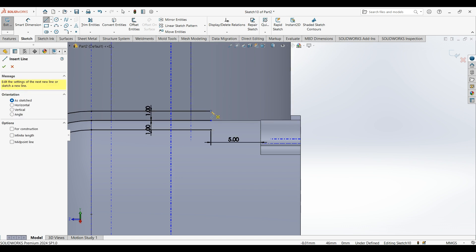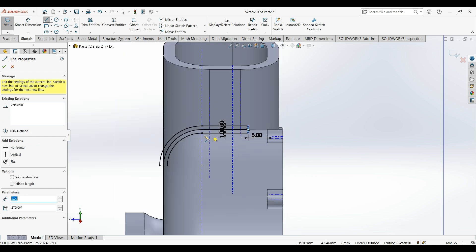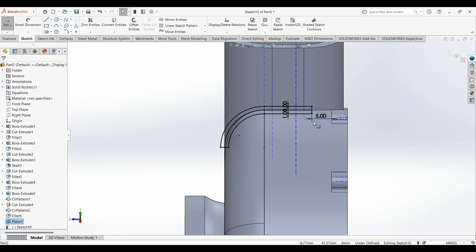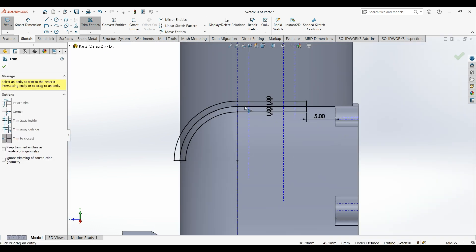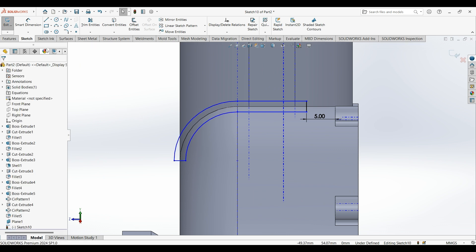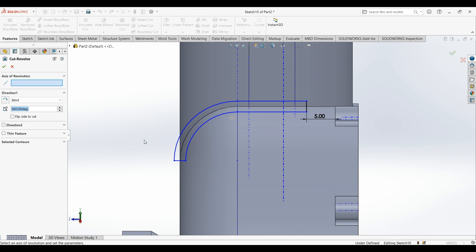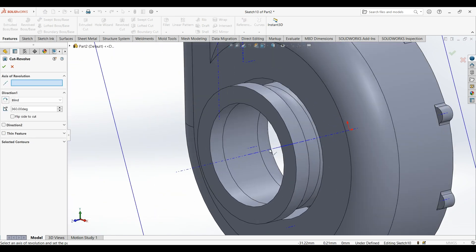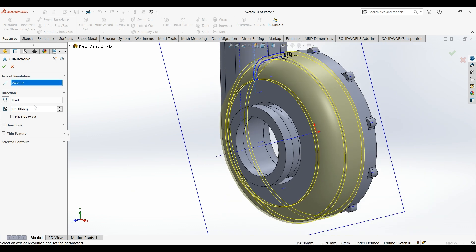Now close the sketch. Then trim the middle line. From features, select revolve cut, select this axis, make it for 30 degrees.